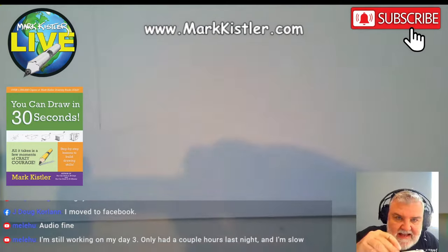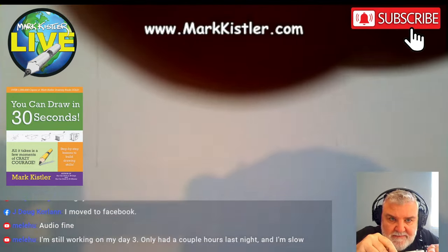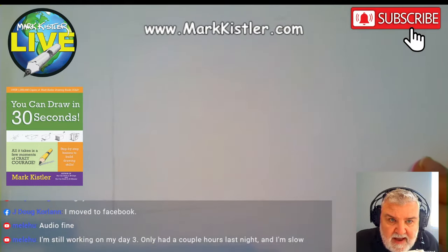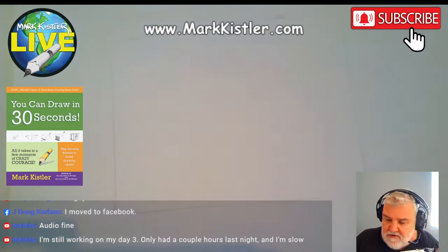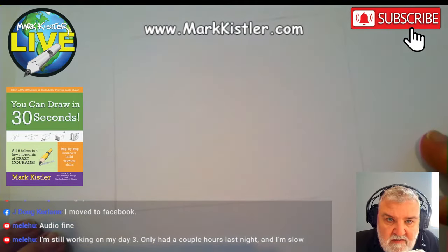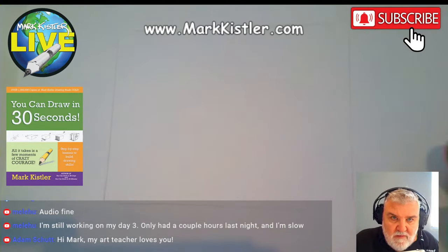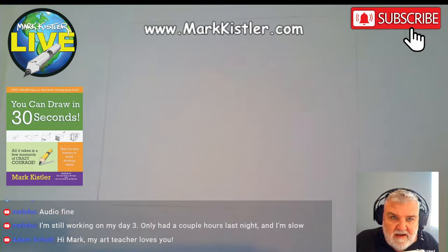This is my last webcast for this visit to California. I'll be back in Houston, Texas — my regular webcast studio. I'm bittersweet; looking forward to being home, but I'm going to miss it here.